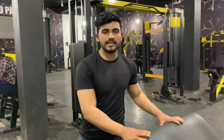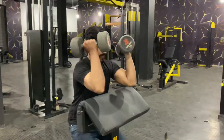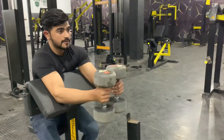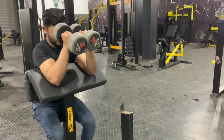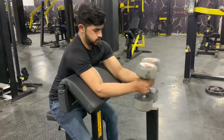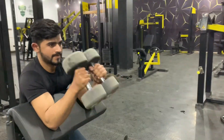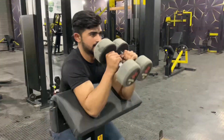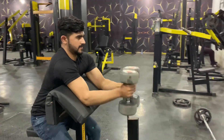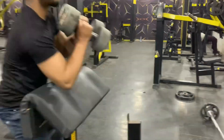The third exercise will be the hammer curl. We will try the incline bench. The fourth and last exercise will be the reverse curl.